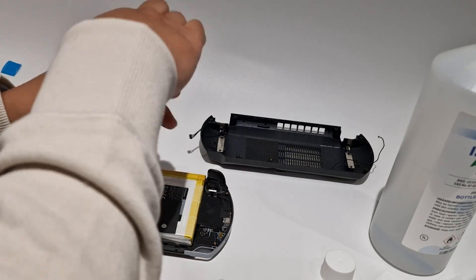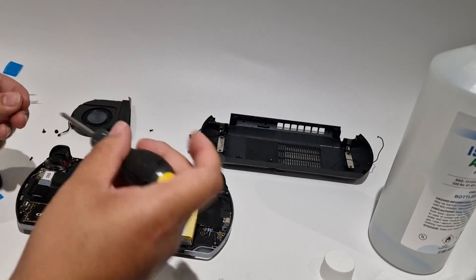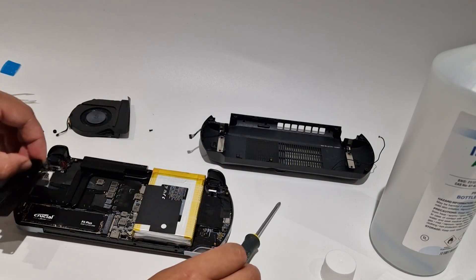When installing the heatsink you may have noticed something I didn't do — don't forget to connect the battery back.